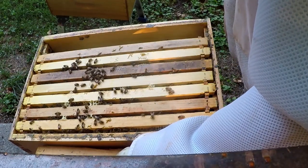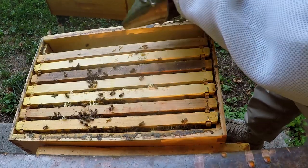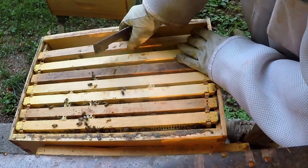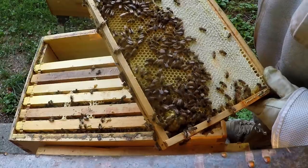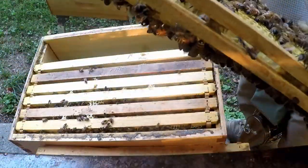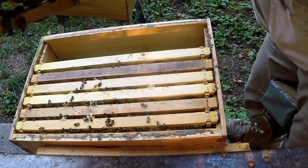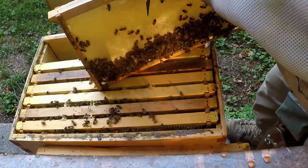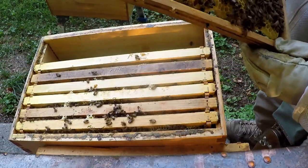Let's see what we've got on the next frame here. With that outside frame really being partially capped, they're going to be moving up into that super pretty soon. Here's another one that's the same way — they've got half of it capped and a little brood down on the bottom, it's capped though. Same thing on this side, they're just waiting on that little bit to hatch. The rest of it's full of honey, getting ready to cap it.